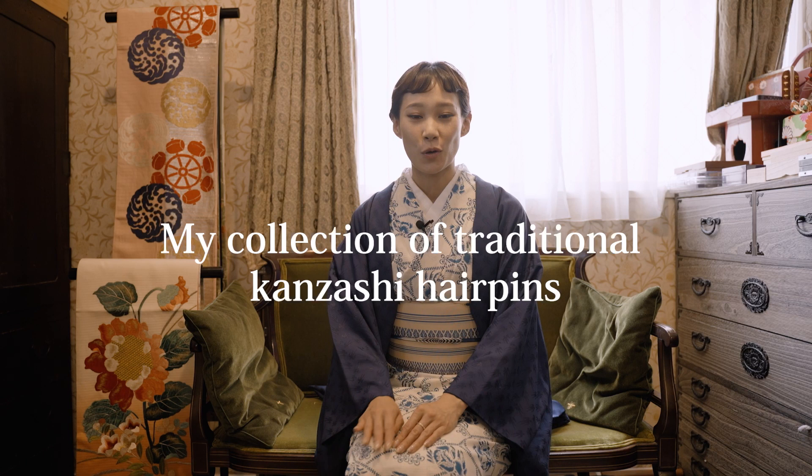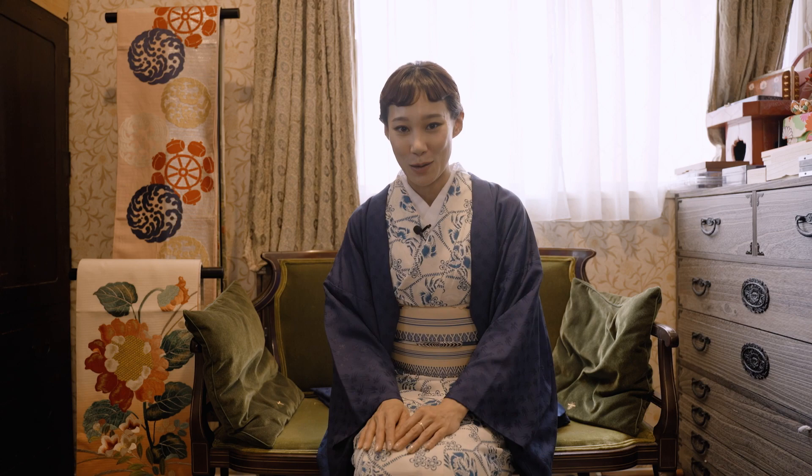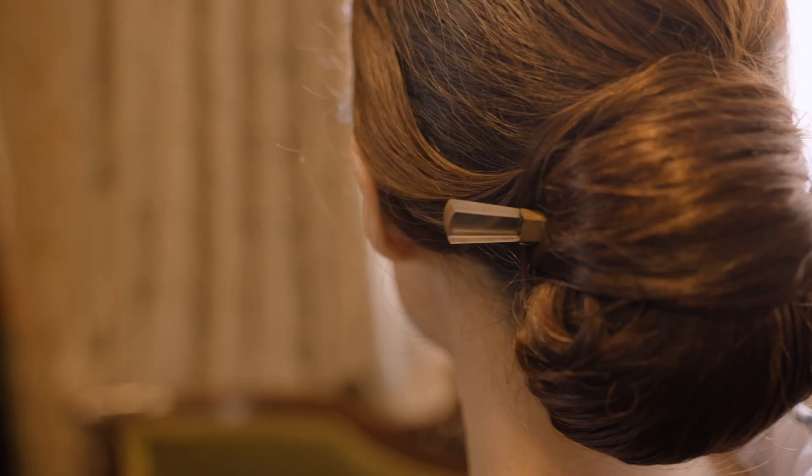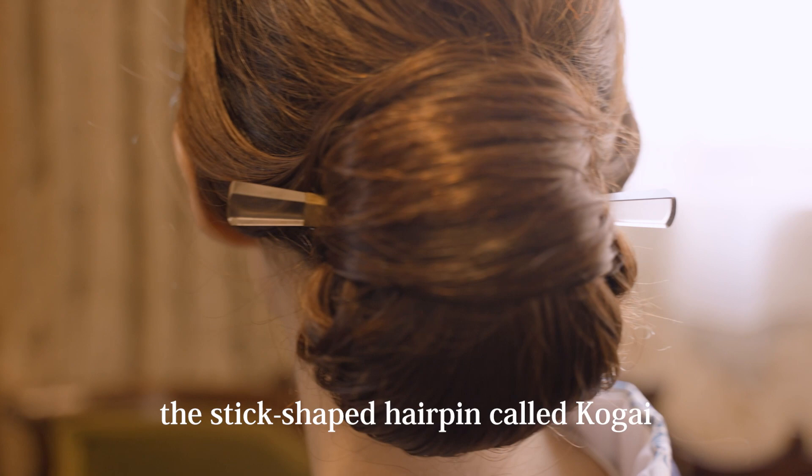Hello everyone. Today I'm going to show you my collection of traditional kanzashi hairpins, as requested in the comments before. This kimono look was for another shoot, so you'll see it in a future program. I did the summery hairdo to match the look today.